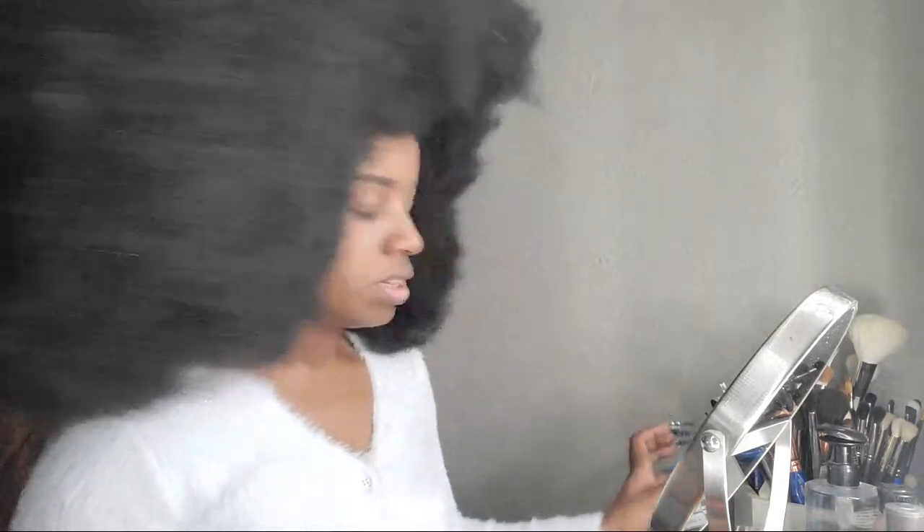It looks crazy right now but I'll fix it. That's Anastasia Beverly Hills, also known as ABH, in the color Ebony. I'm not going to use another color — I think this one is fine. Now I'm going to go in and carve out those brows.